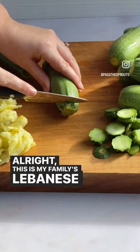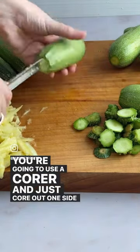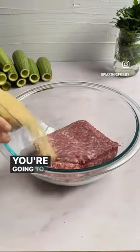This is my family's Lebanese stuffed squash recipe. You're going to cut off the ends gently like so, and then use a corer to core out one side of the squash, leaving the bottom intact. I'm using a zucchini corer that I got on Amazon.